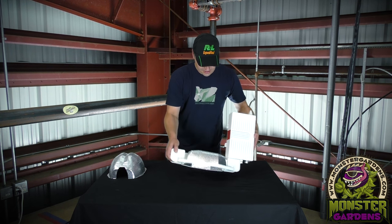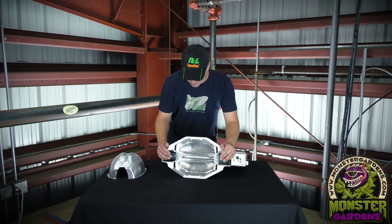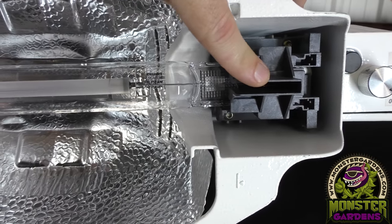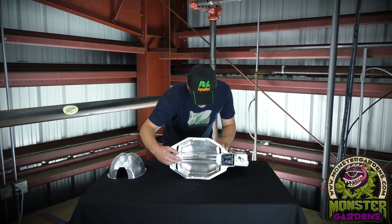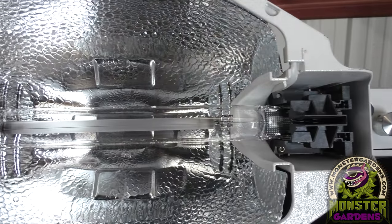Another feature — nearly every other double-ended fixture, with the exception of the NanoLux, uses plastic clips for removing the lamp. They decided to go with plastic rather than ceramic because ceramic is very conductive as far as heat is concerned and can get very hot and therefore brittle. The plastic ones ensure there's no conductivity and they're very easy to use. You literally slide them apart, pull the lamp out, put the lamp back in, which needs to be done annually with all double-ended lamps.